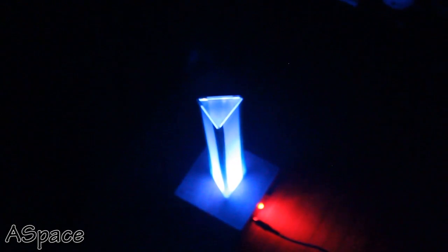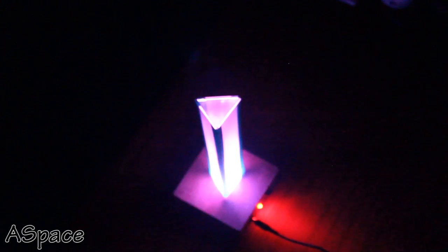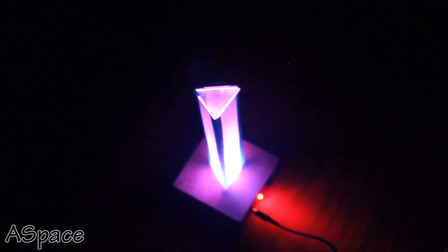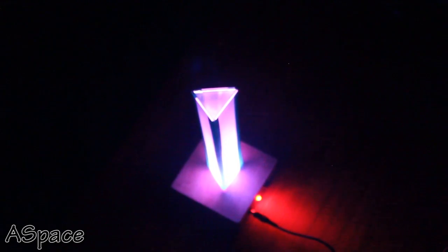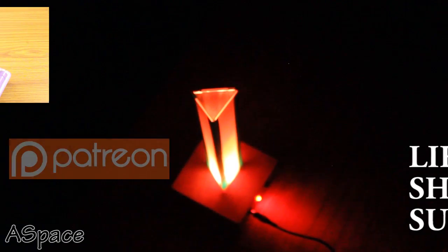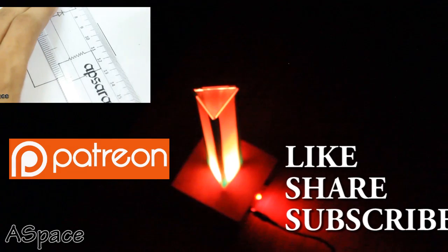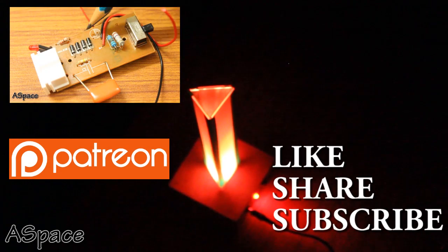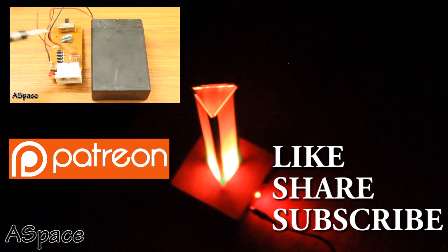You can always code your choice of pattern just by changing a few lines of code. Just like the acrylic frame, you can use any material — for example, a transparent water bottle will also work. I hope you liked this video, so don't forget to like, share, and subscribe. You can support me through Patreon, which really helps keep the show going. Thanks for watching and I'll see you in the next video.